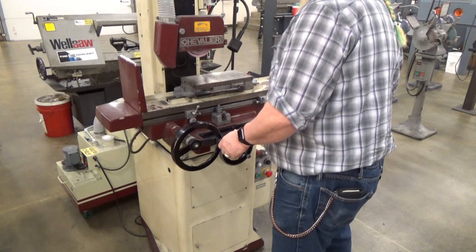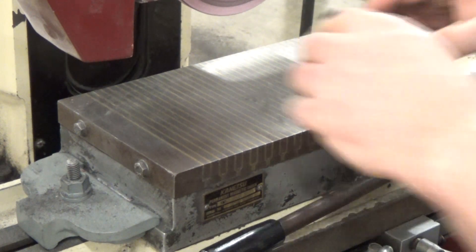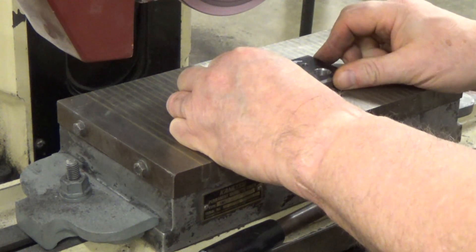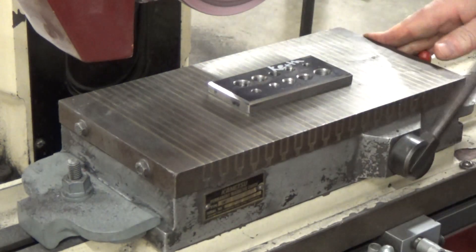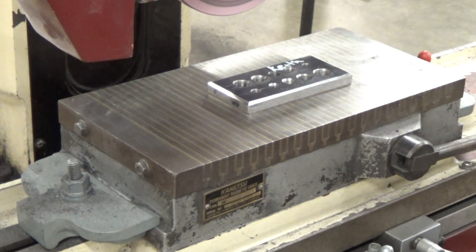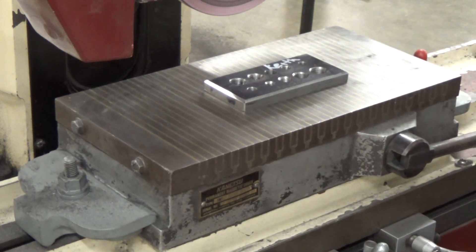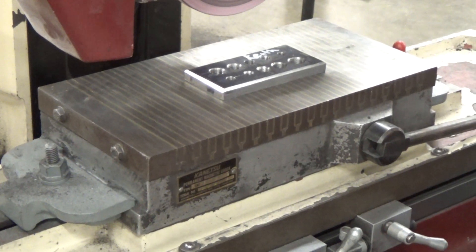This is a permanent magnetic chuck, which means it doesn't need any power. Once you've wiped any grit from dressing off the top, set your part on there and move the handle to the right — that grips it pretty good. Not as strong as an electromagnetic chuck, but strong enough.